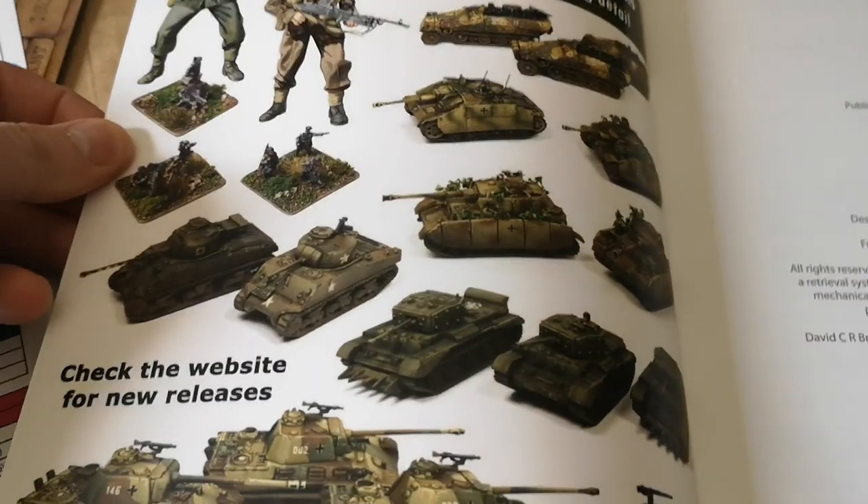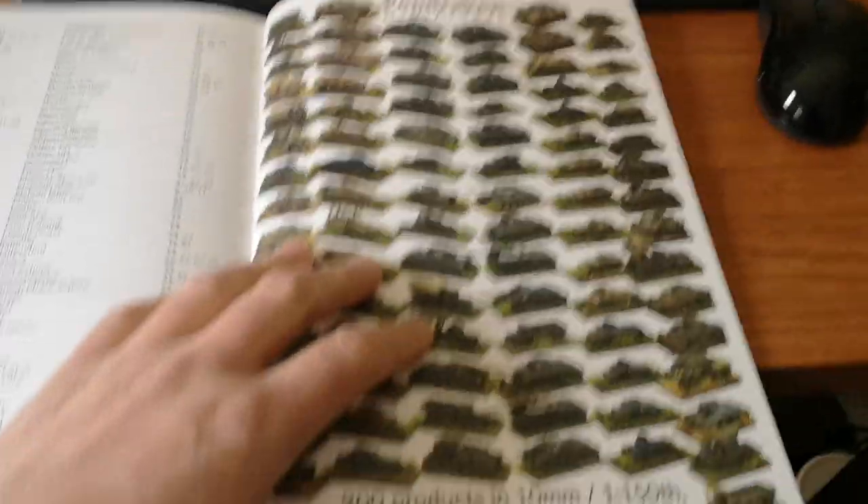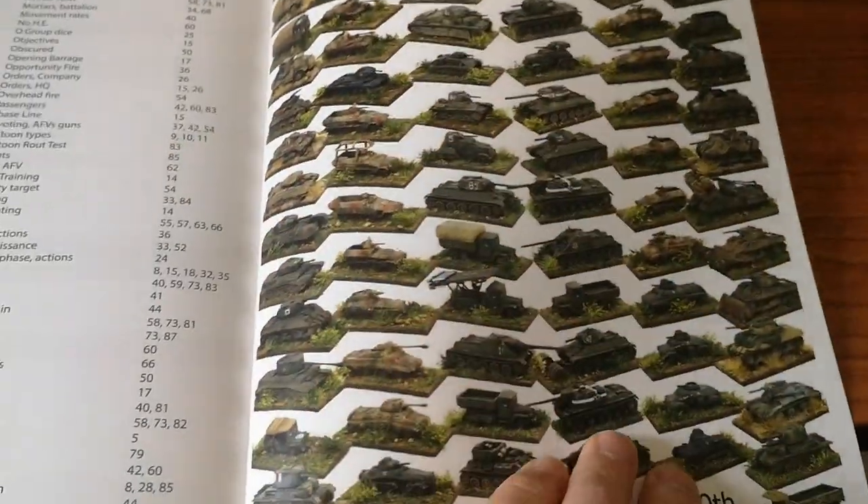So there's the new Victrix — well, recently new Victrix — 1/144 scale stuff. And at the back, I believe, is the Pendraken advert. And that's what I've got for World War 2, the 10mm stuff.